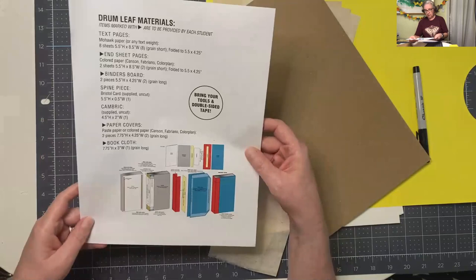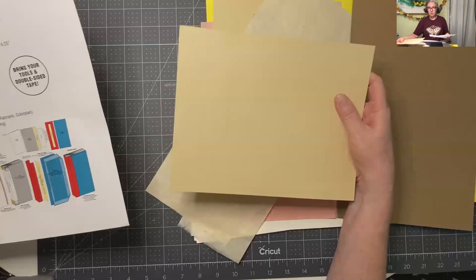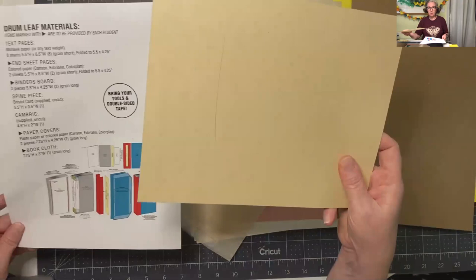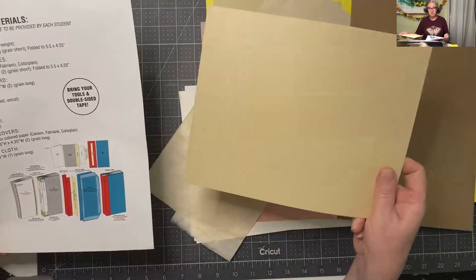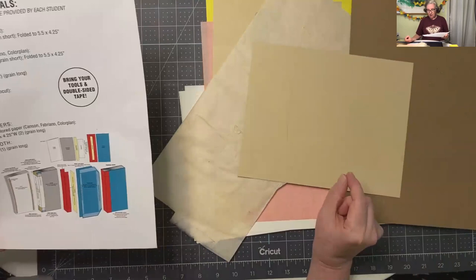You need a spine piece - that's going to be your Bristol card. It's basically like a white Bristol. This one has the grain direction drawn on it - I mark my materials a lot so that I know what the grain is without having to flex it. So this is that Bristol card, it's kind of like folder card, and you're going to need a little piece of that for the spine piece.